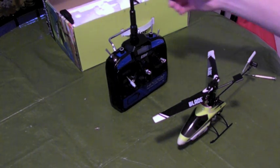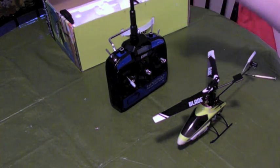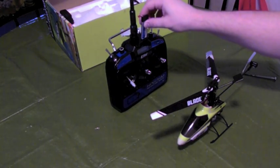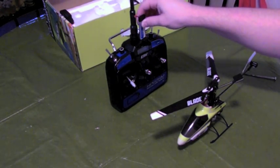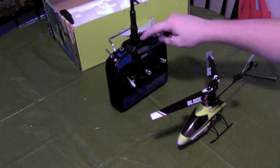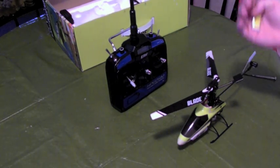Today we're going to look at how to bind the HP6DSM transmitter to the Blade 120SR. I think this comes stock with the Blade SR, I'm not 100% sure. But I'm making this video because when I bought this transmitter to upgrade from my stock, I couldn't find how to bind it.